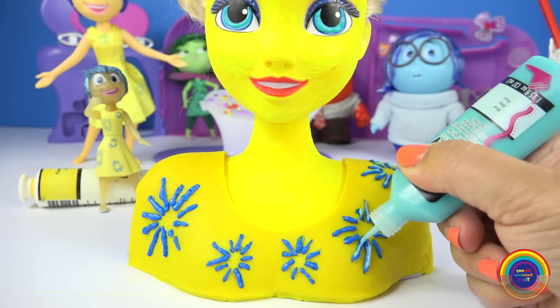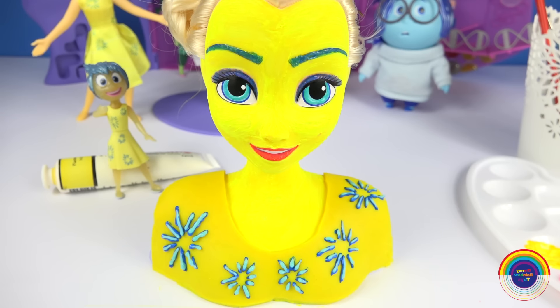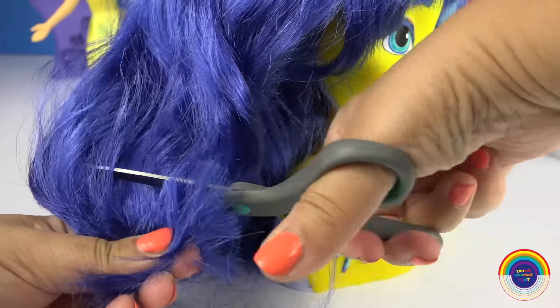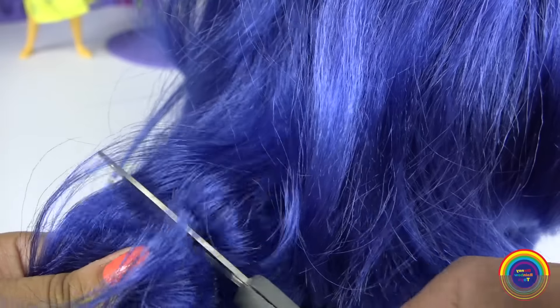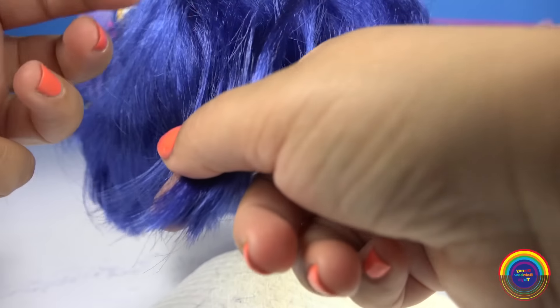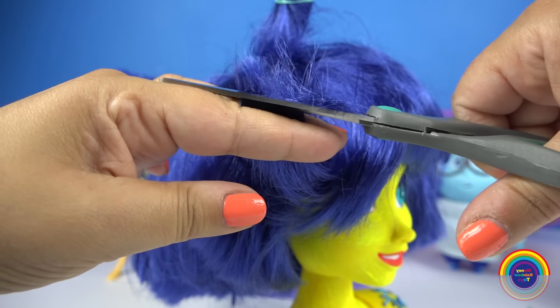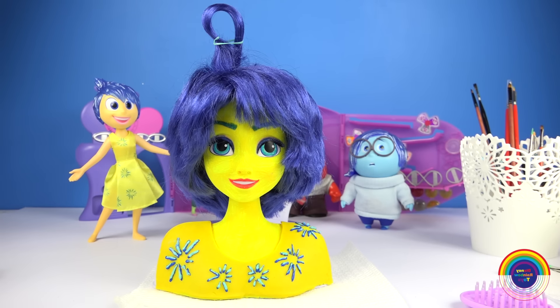Next is the styling wig — this is an adult size wig so I will need to pin it back. Because the wig is just too long, I'm going to cut it shorter and then cut layers throughout the hair. I won't cut it as short as Joy's because maybe it won't suit Elsa — I think she needs a little bit of length, so it'll just be like a short bob.